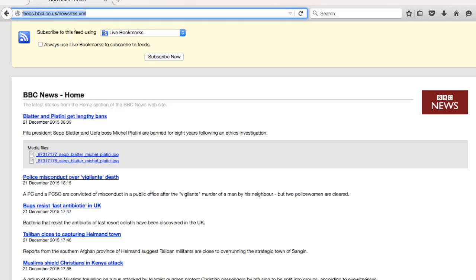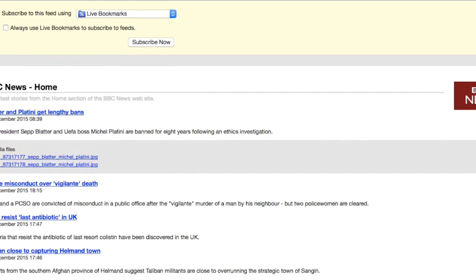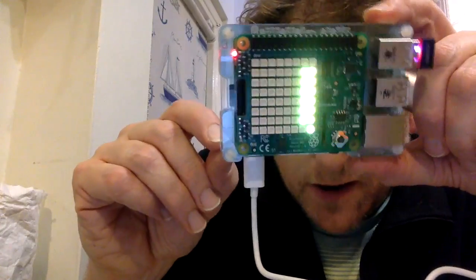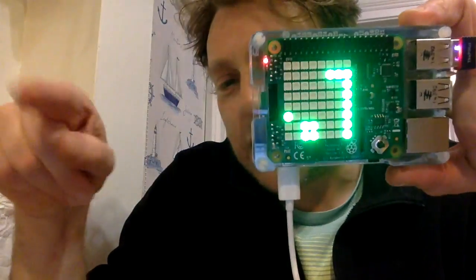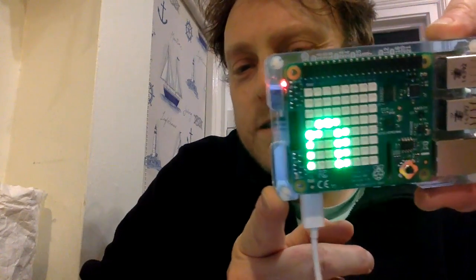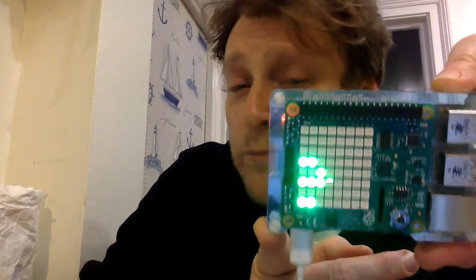What I've done is taken an RSS feed of the headlines from the BBC News website. They are colour-coded, so it scrolls through different colours of the rainbow. Red is the first headline — most important — then orange, yellow, green, blue, indigo, violet, something like that. So you can get a sense just from looking at the colour of the headline how important it is.